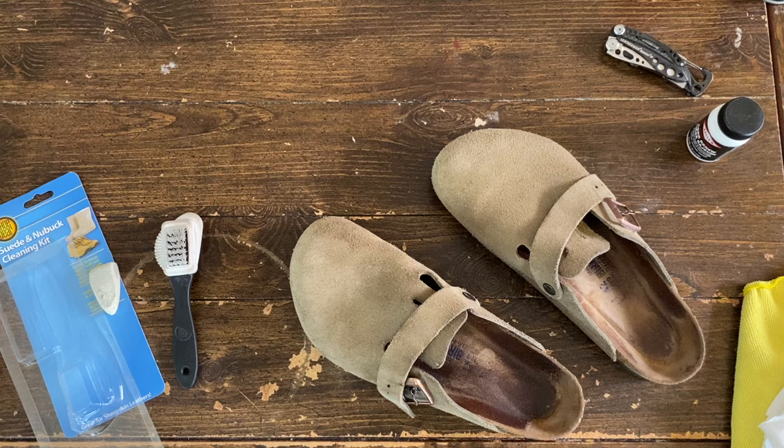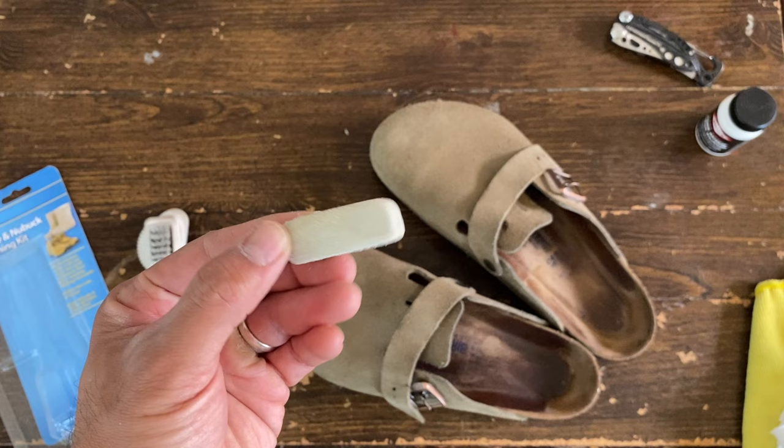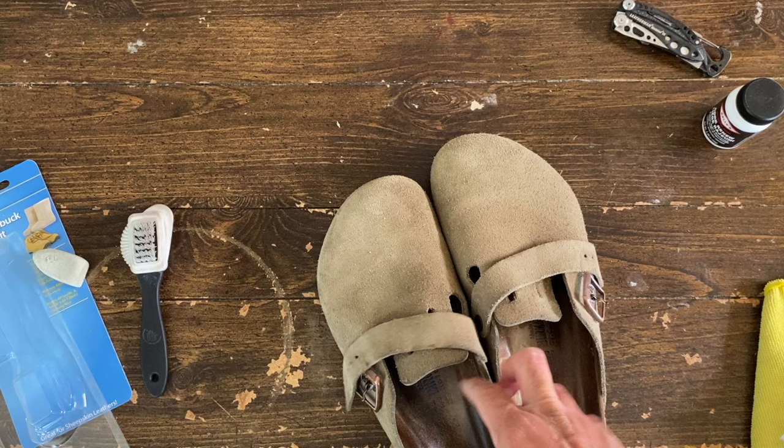Alright guys, so we're done with the suede eraser part. As you can see, we really used a fair amount of this bad boy. But the leather is clean, stains are gone.